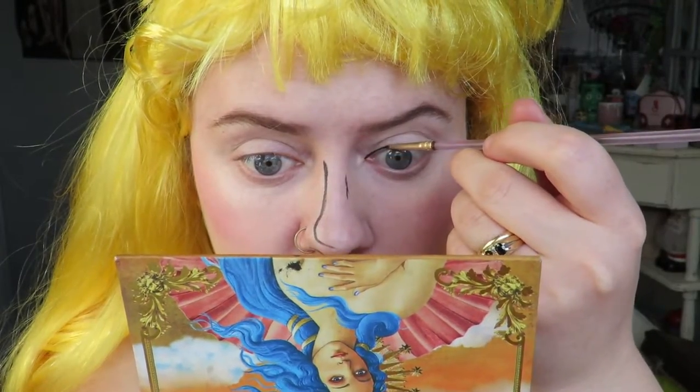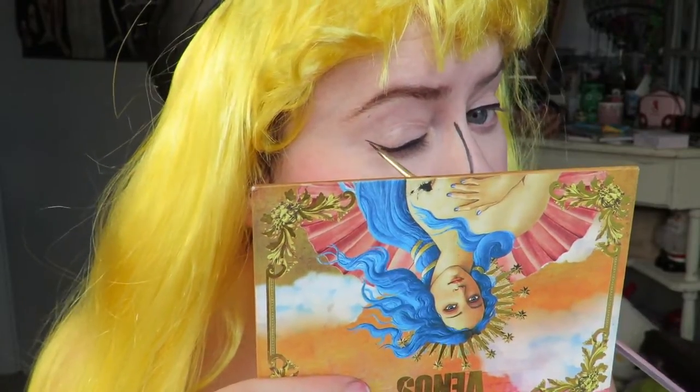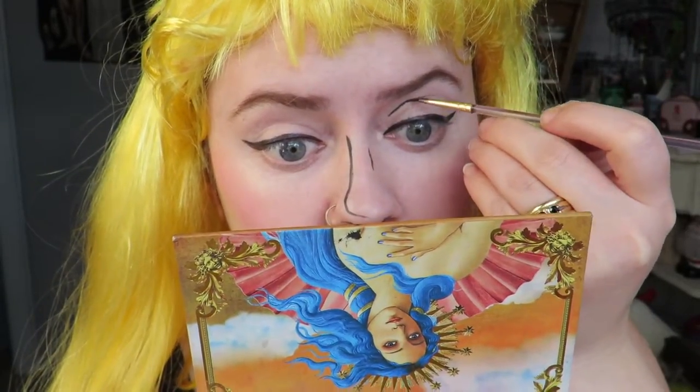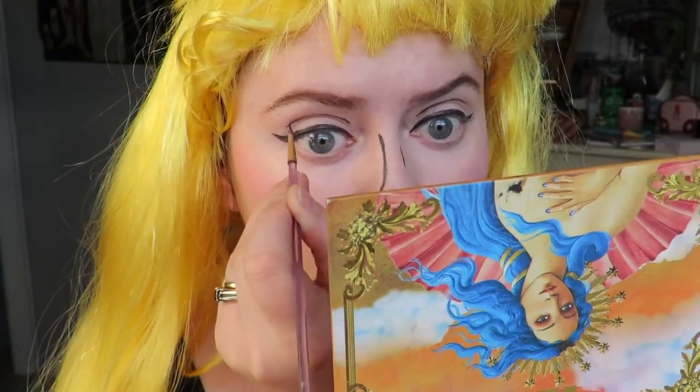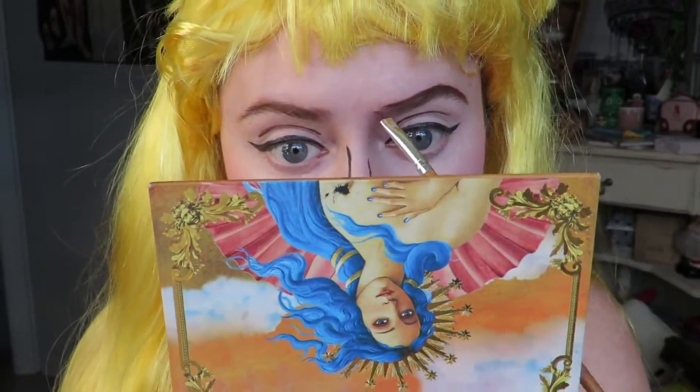I'm doing a bit of a winged liner today, and also drawing in my crease as per usual, just trying to mimic the same eye shape that Aurora has. We get to have pretty good brows today so I'm just filling those in.